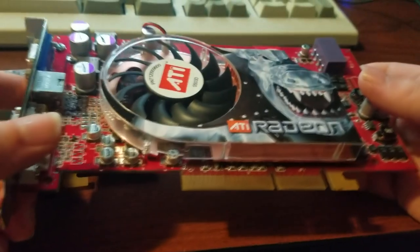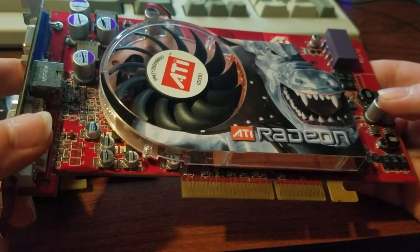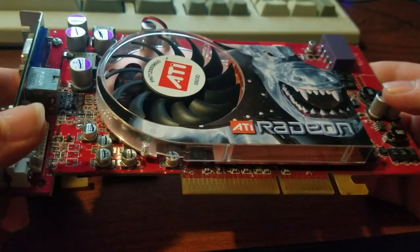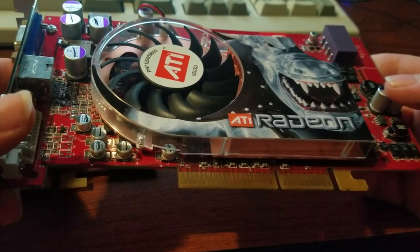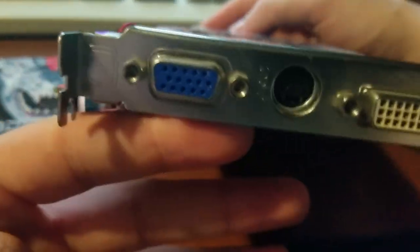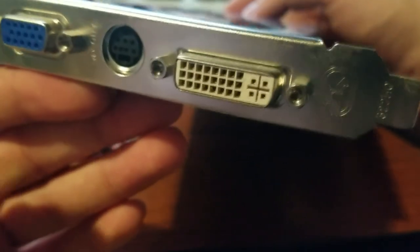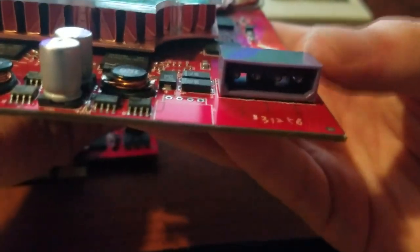These things were built on the 130nm process and ran at 475MHz and came with 256MB of GDDR3 video memory. On the back we have a VGA port for analog video, an S-Video port, as well as a DVI-I port. This card consumes 200 watts and draws power through a Molex connector at the top.